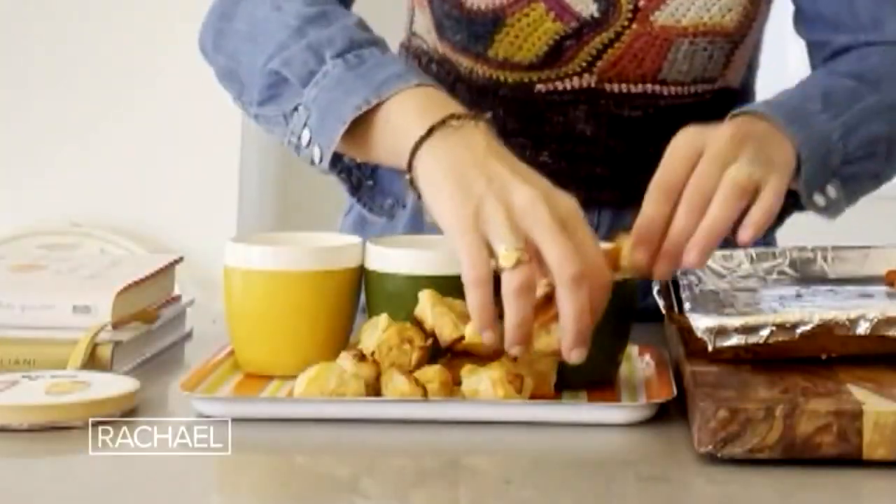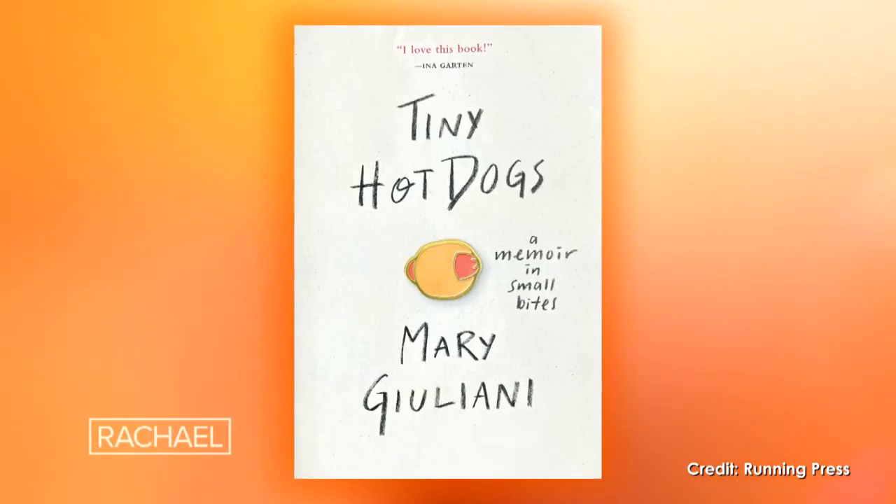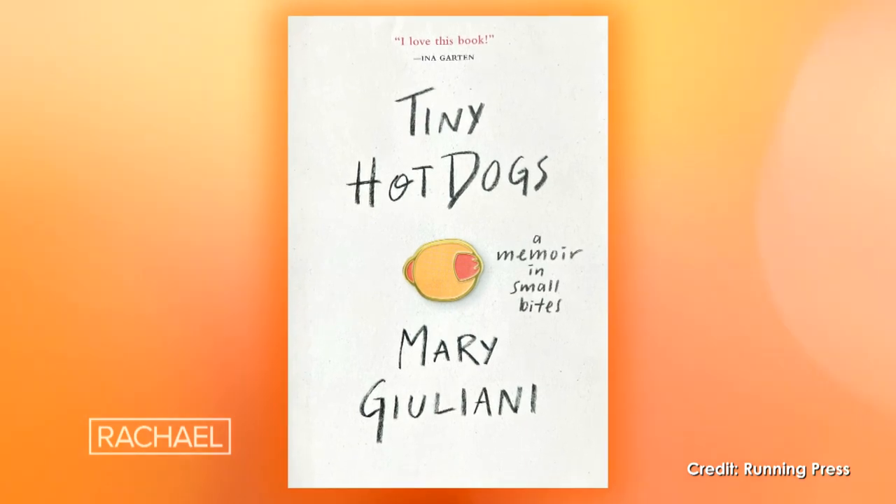Figs in a blanket! The number one most requested party food is the pig in a blanket. Everybody loves them — I love them so much. I actually wrote an entire book about them called Tiny Hot Dogs.